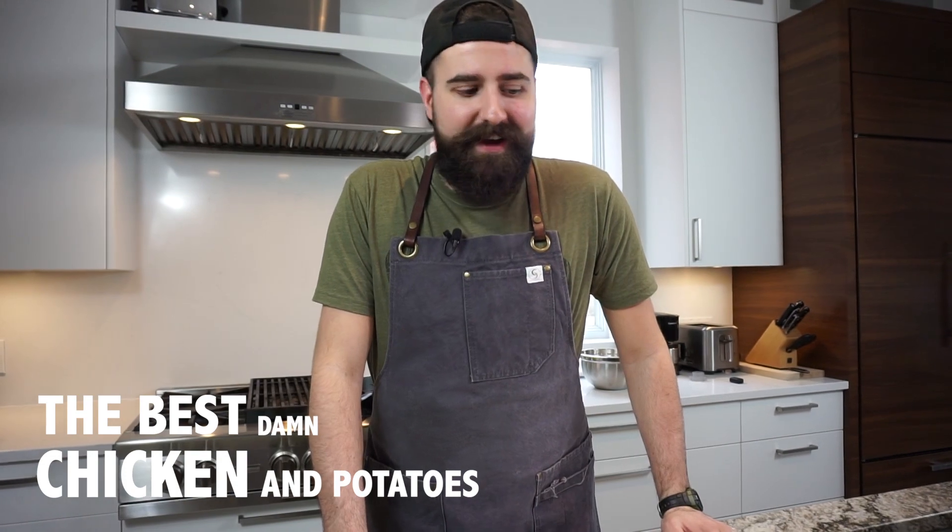Hey everyone, today on Le Brut de Gourmand I'm going to be showing you guys how to make the best damn oven roasted chicken and potatoes. Now it's a bit of a mouthful, but I promise it's going to be a lot easier than saying. Super simple recipe — it could all be done with just one little knife and a blender. That's all the prep you need. It's a one pot wonder. Stick around, I'll show you guys how to make it.